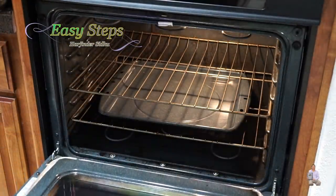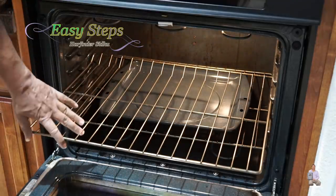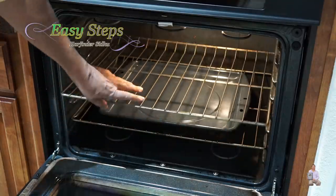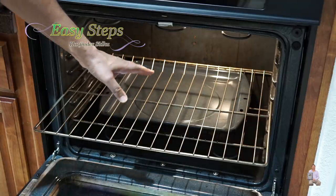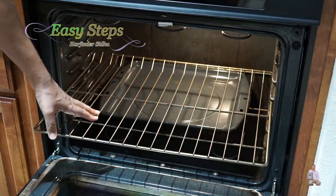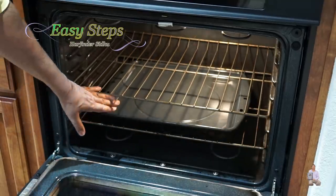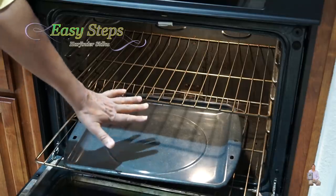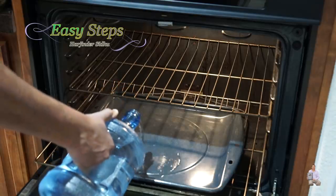Cover the chicken and put it in the fridge for two hours — the longer the better, but two hours works great. Now I want to share with you today's key idea: these are the oven racks we use to place baking trays, and every oven has them. I'm going to show you how to utilize these racks as your baking tray.